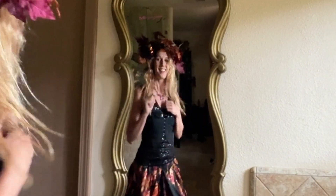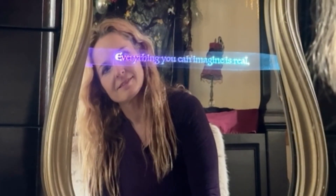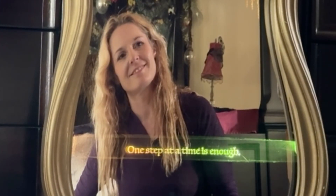Make a magic mirror that sends glowing secret messages when it senses someone approach. Laser-etched acrylic with your favorite quotes hides behind a two-way mirror lined with NeoPixels. The SparkleMotion controller turns on a random mapping of lights when the PIR sensor is triggered by motion.